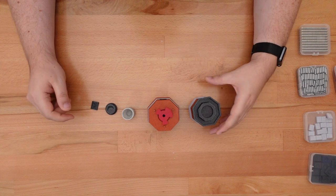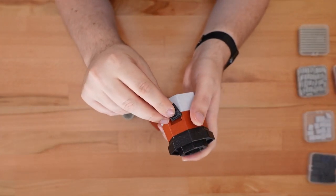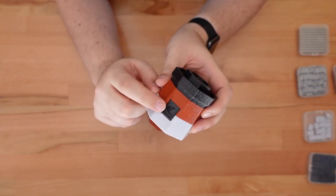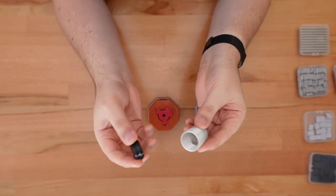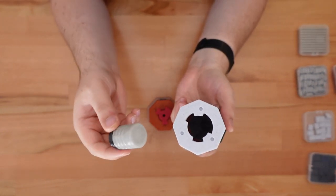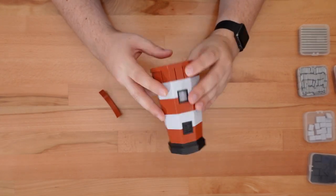There aren't many parts left. Let's add the top window to the indent in the top shell. Again, this part might be tight enough to hold without glue — that'll depend mostly on your prints. Now we'll add the lamp room cap to the lamp room and place both of those inside the top shell. And finally, we'll lock up the puzzle by solving it in reverse.